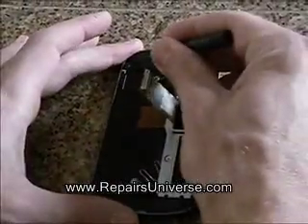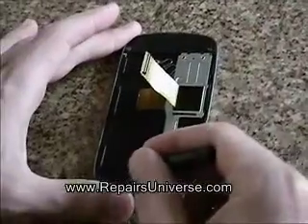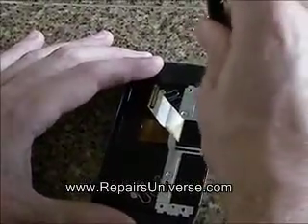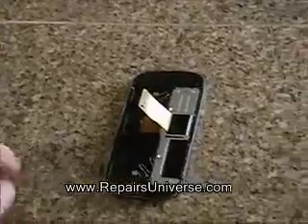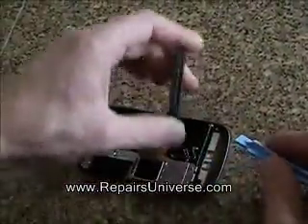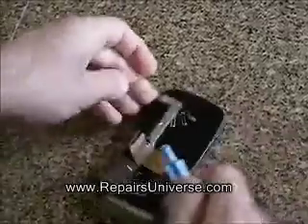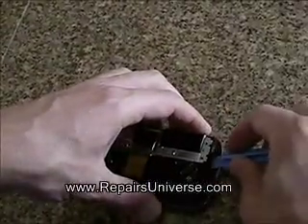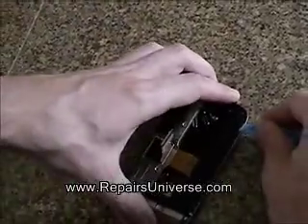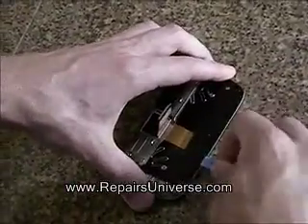Now, still using the small Phillips screwdriver, remove four more screws as shown here in the video. Once the screws have been removed, using the safe pry tool as shown here in the video, release the clips from the top, the bottom, and the sides of the phone. Once the clips have been released, you will be able to remove the next layer from the phone.